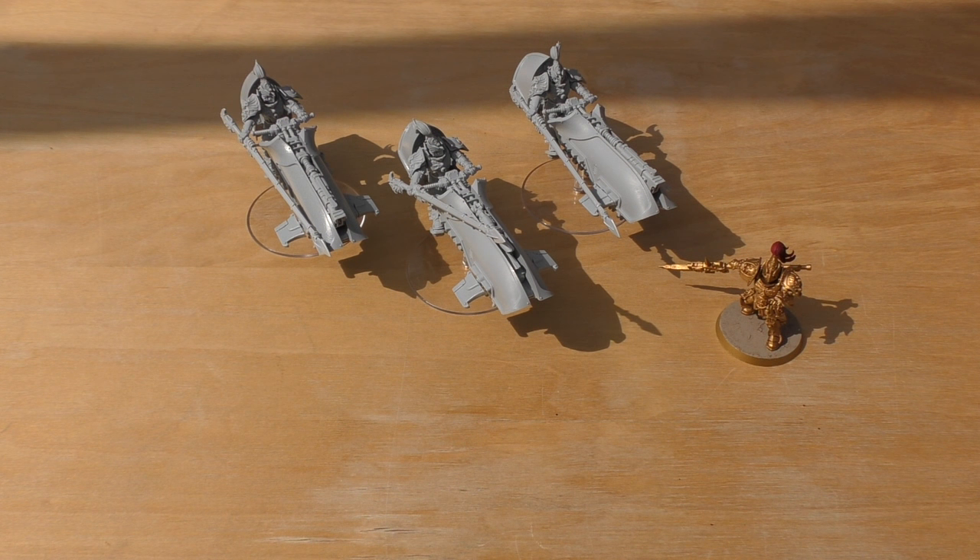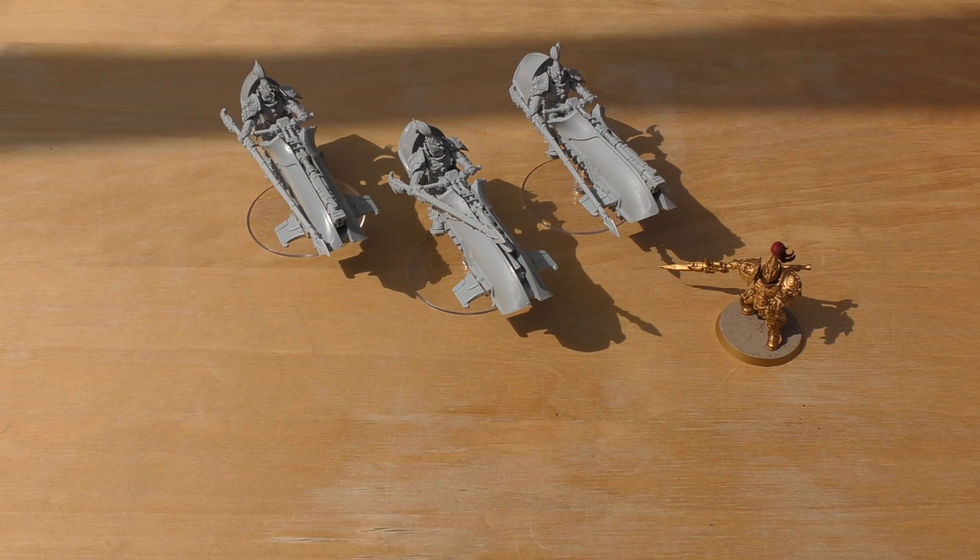Legion jet bikes have a hunter sergeant who can take a power fist, power weapon, or lightning claw, and all models have frag and crack grenades and the deep strike rule. They're all armed with heavy bolters, with one per three models able to swap for a volkite culverin, plasma cannon, or multi-melta. However they lack any special close-combat punch — just a chainsword or combat blade — so they're mainly for anti-infantry shooting using that effective 48-inch range.